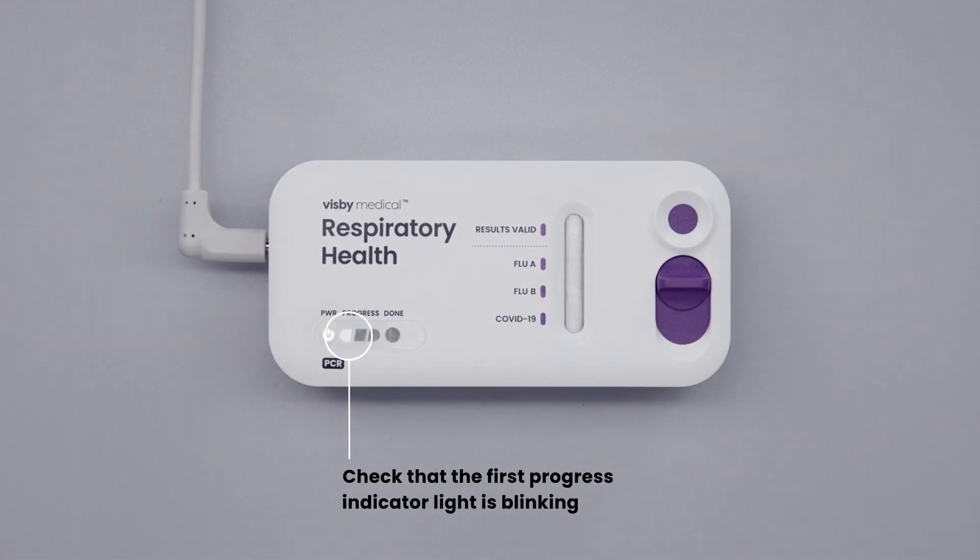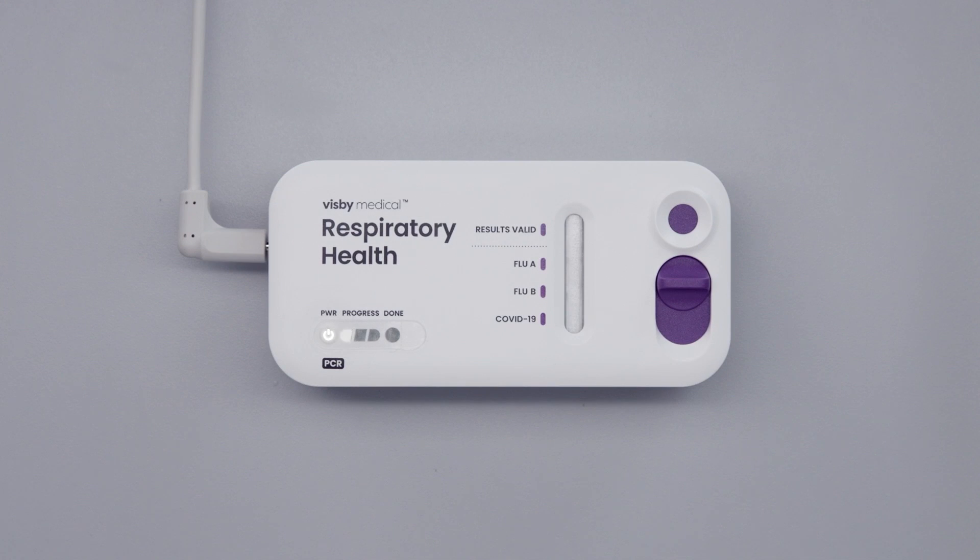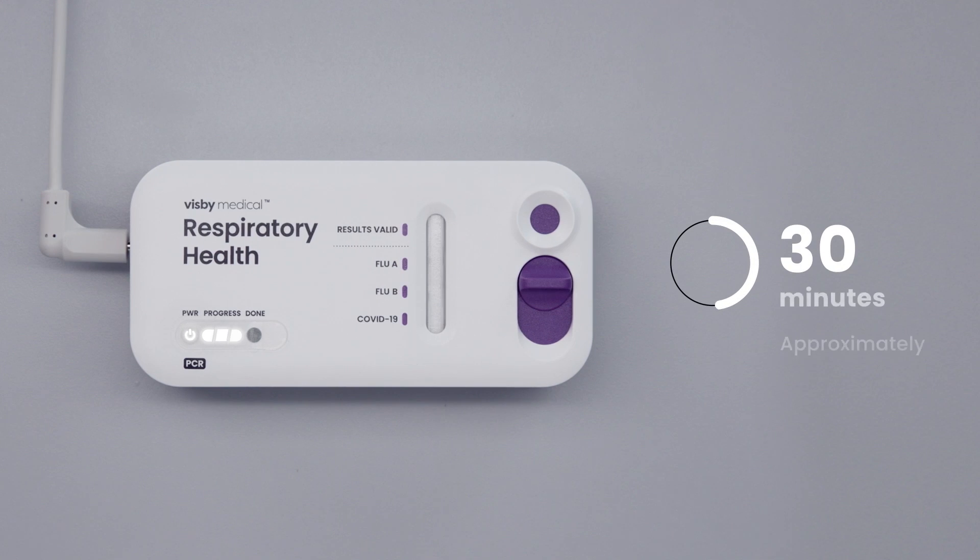Slide the switch closed to start the test. Check that the first progress indicator light is blinking. Progress indicator lights will initially blink and then become stable as the test progresses. Do not move the device while the test is running. Once the test is started, the results will be ready in approximately 30 minutes.